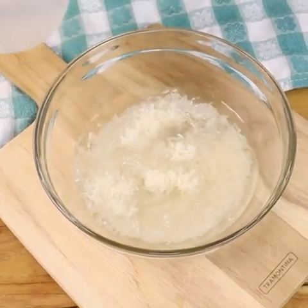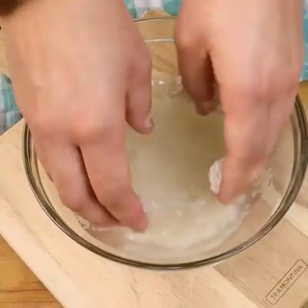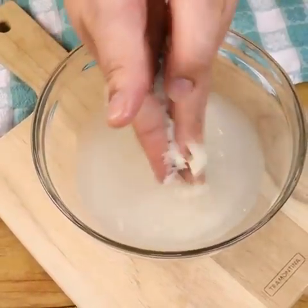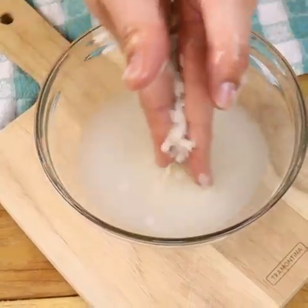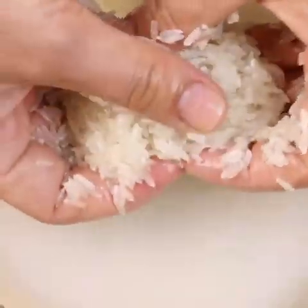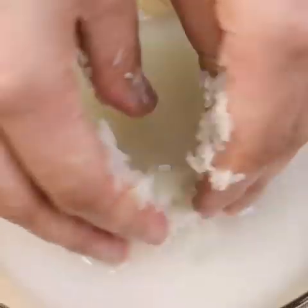Fermented rice water has restorative properties and contains inositol, a carbohydrate known to repair damaged hair. It protects hair from future damage as well. The amino acids in fermented rice water help strengthen hair roots.